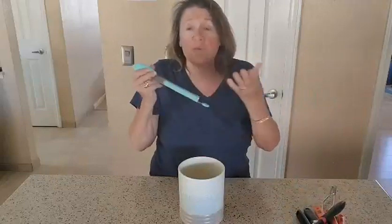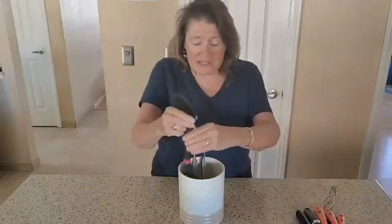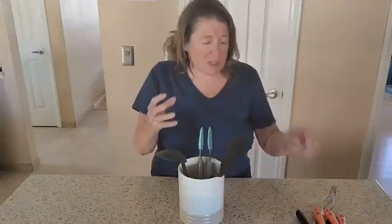You know how sometimes you can put utensils in a container and they just fall over? Well, let me show you how many utensils I can put in this and you will understand how strong and sturdy it is — it really just holds. The ceramic part of it is just nice and strong.